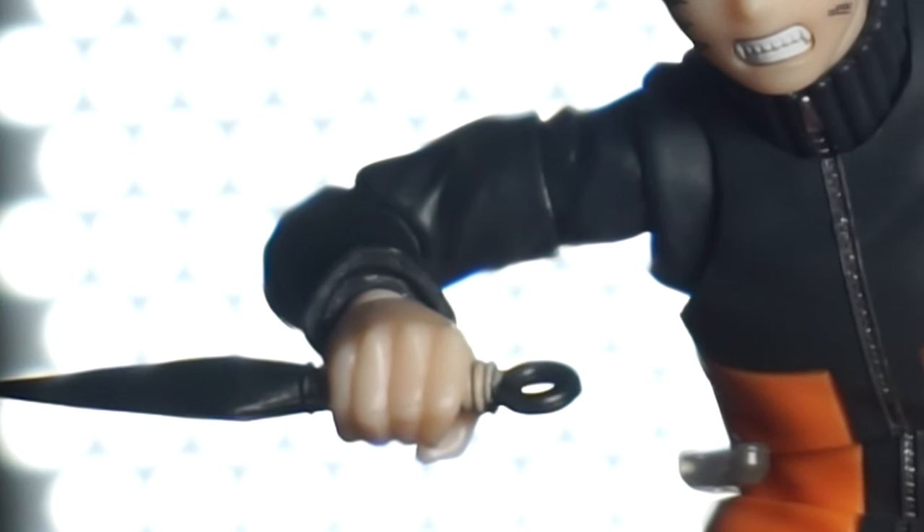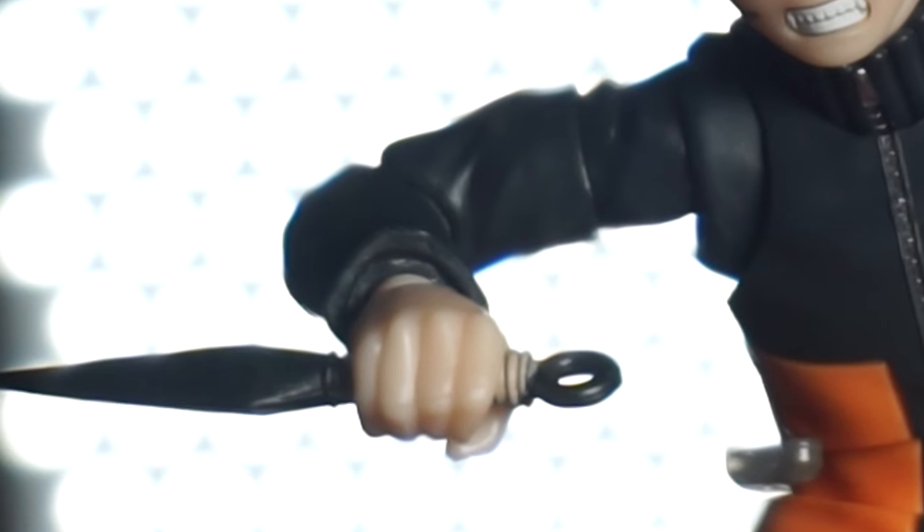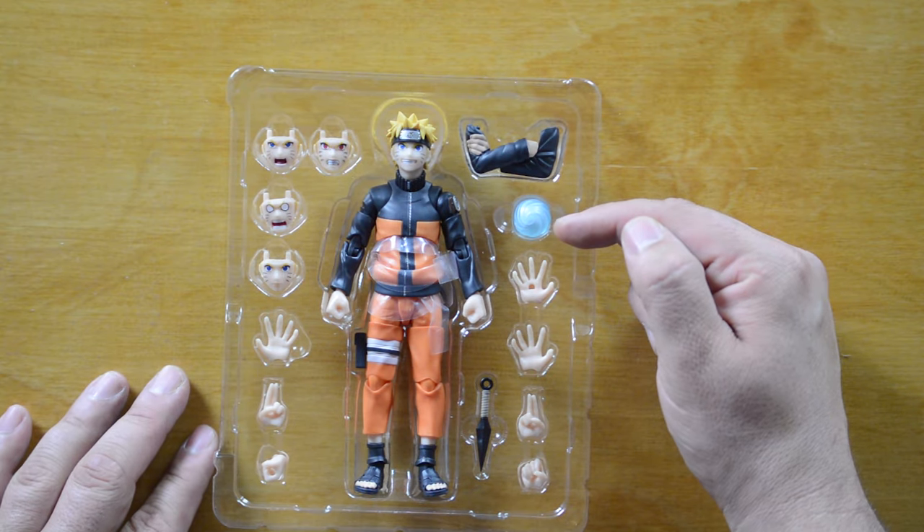The next hands are open fists that can hold the kunai. Speaking of the kunai, it looks great — it's large and looks fantastic in his hands. Then of course we get the Rasengan effects piece, which is really nice. I noticed that in the first three figures of the Naruto line — Sakura and Sasuke — they both come with effects pieces, which is really cool because Dragon Ball figures don't do that very often.